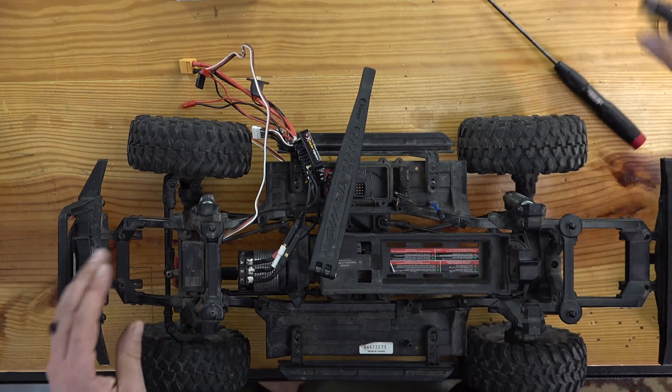It's got more heft than the stock servo, that's for sure — all metal case, all metal gears, huge motor inside this guy. Let's see how the stock compares in height. They're about the same size; I didn't realize the stock servo was such a beast in size. We need to put the horn back on the servo before we bolt it in so we can actually get access.